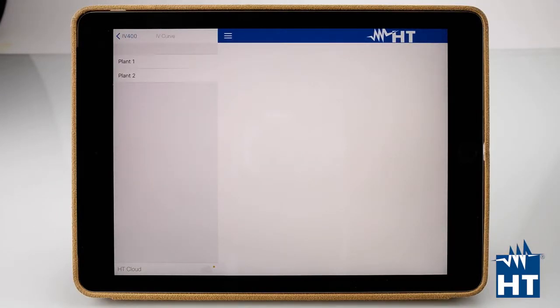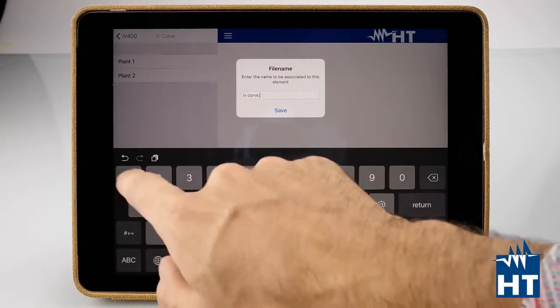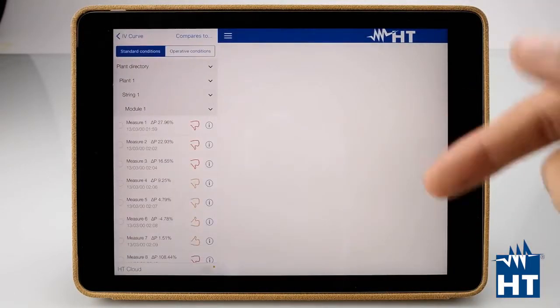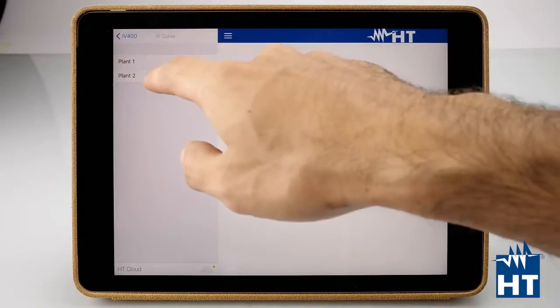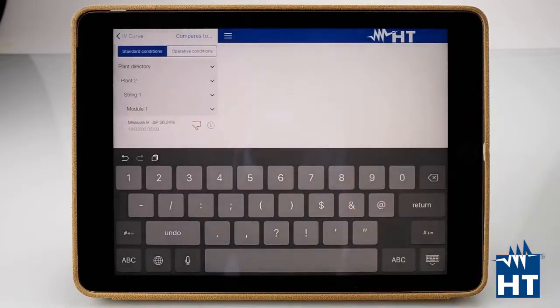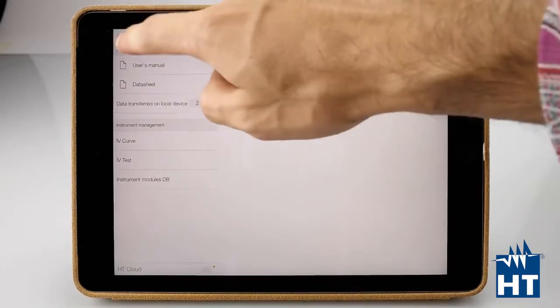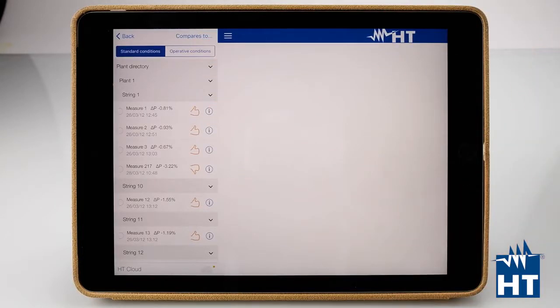Let's download some measurements. We have Plant1 and Plant2 that we already named on the IV400 before. So Plant1 — the curve data is now downloading. We can give it a name, IVCARB1, and save. Now we have everything about this measurement campaign. Let's download the second one as well — IVCARB2. Now we can go back to the curves. Here we have Plant1 that we downloaded, and we can find measure 1, measure 2, measure 3. Each measure is an IV curve.